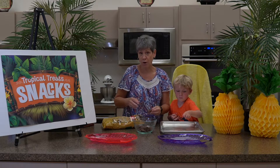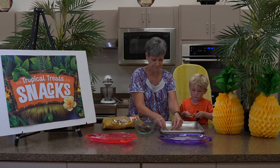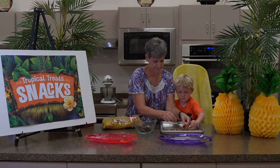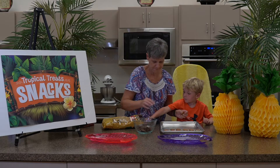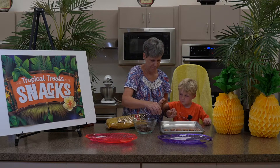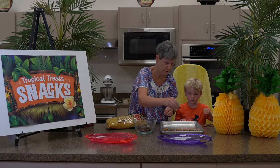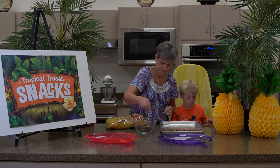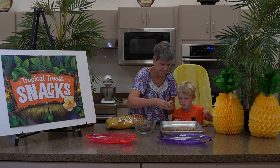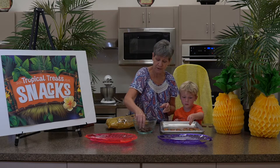You can use parchment paper or you can spray your pan to keep them from sticking. You will need to heat your oven to 200 degrees.